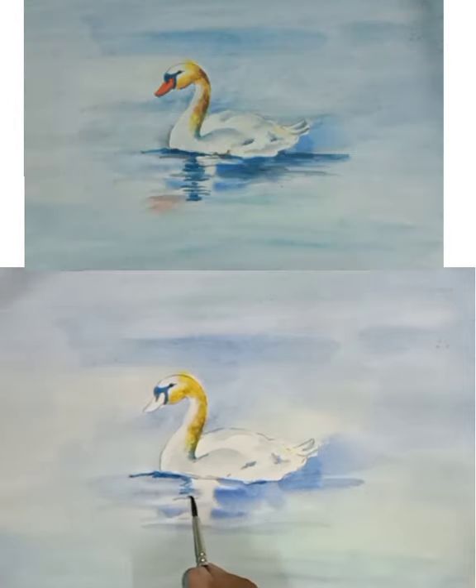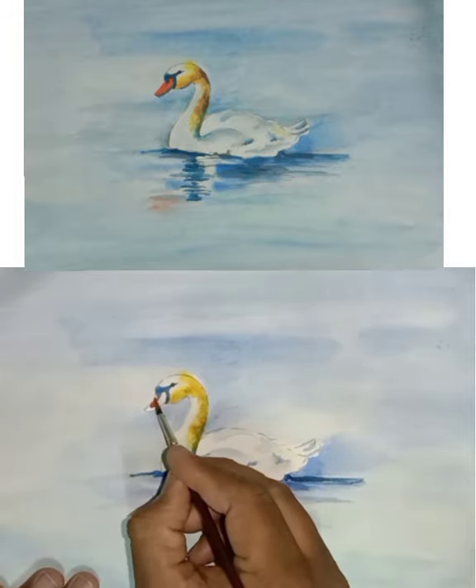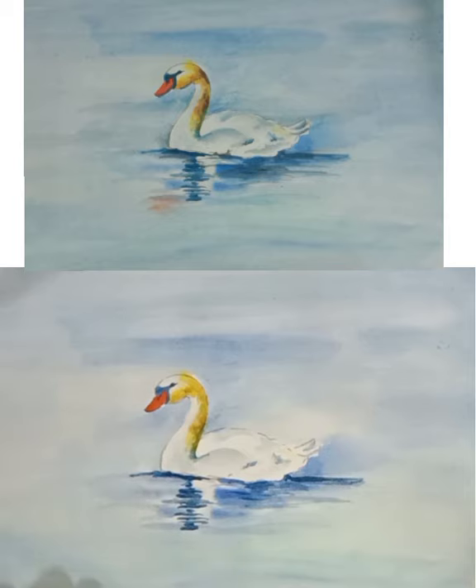There we will have to show the reflection of the swan in water. Watch carefully to understand how to show the reflection in water of this swan. Take orange color for the beak of the swan, and here also put some orange for the reflection of the swan.